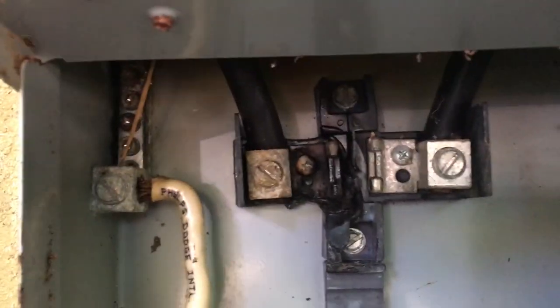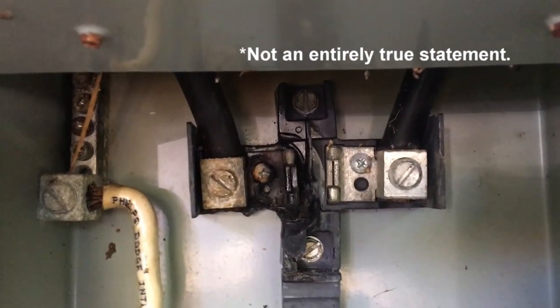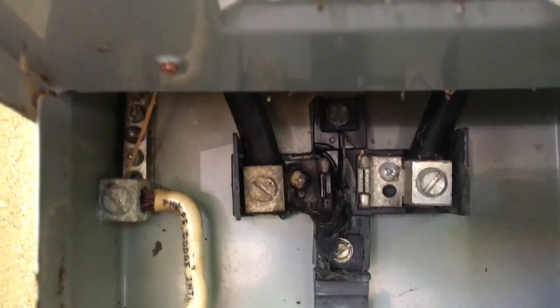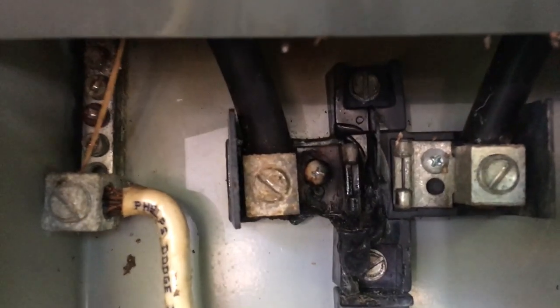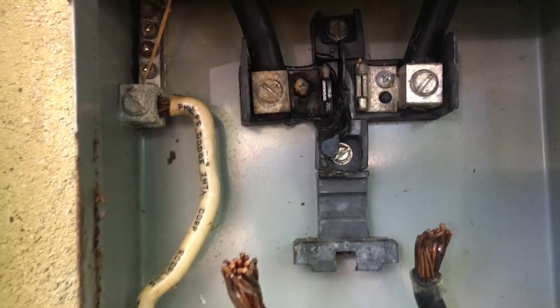We've got a bad jaw in here. In Costa Rica you have to provide your own service equipment, whereas in North America you would just call the power company and they would change this meter base for you. So we're going to try to clean it up for now, get it conducting again, and then we'll see if we can find some parts to do a permanent fix on it.